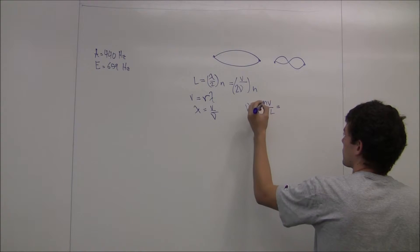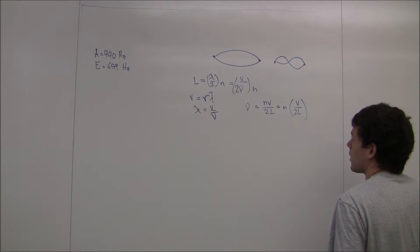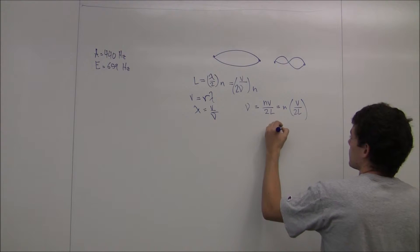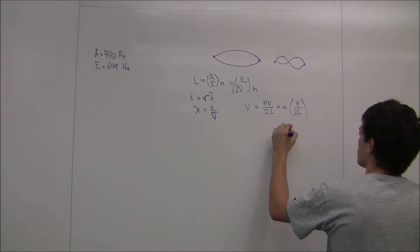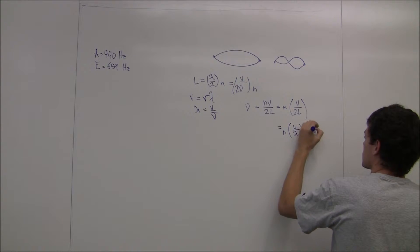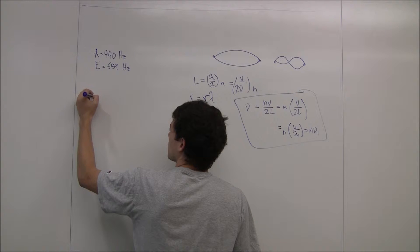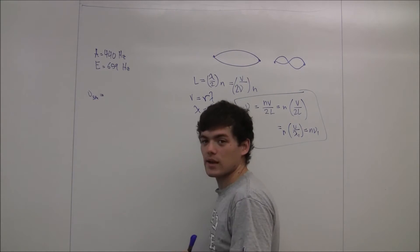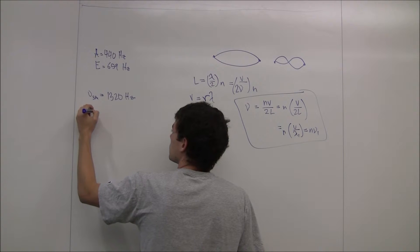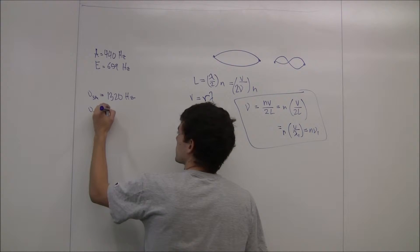Pulling out the n, the frequency equals n times v over 2L. But v over 2L is just v divided by lambda 1, which is the wavelength of the first fundamental frequency. So nu, the frequency of any harmonic, is equal to n times v over lambda 1, which equals n times nu 1, the fundamental frequency. Therefore, nu 3A, the third harmonic of A, is 3 times 440, or 1,320 hertz. And nu 2E, the second harmonic of E, is 2 times 659, which is 1,318 hertz.